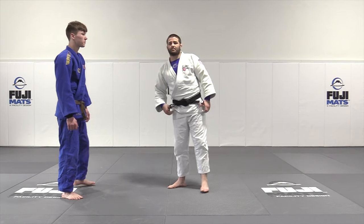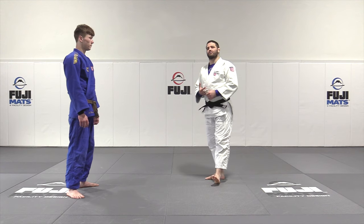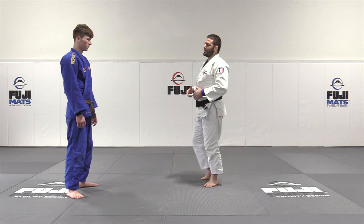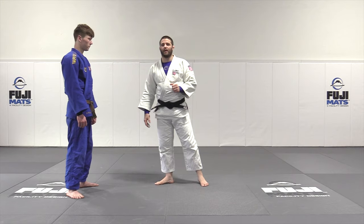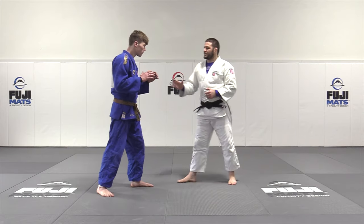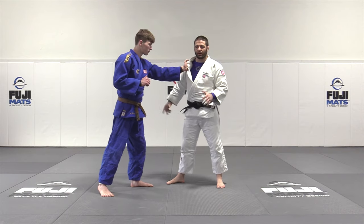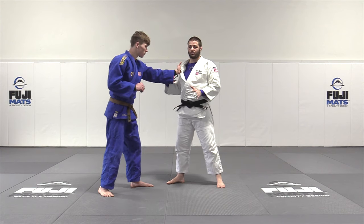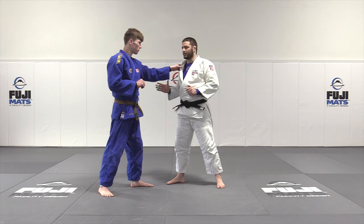Let's take a look at a standing Ippon Seionage against left-handed players. This was one of my favorite throws against lefties — it was safe, it kept me safe, and it was something they had a lot of trouble dealing with. The main reason for that is I took away their main hand. The big thing with lefties is they have to have this hand on the gi in order to score. I would say somewhere in the range of 85 to 90% of all throws require a lefty to have this hand on the gi somewhere.